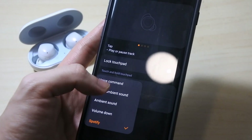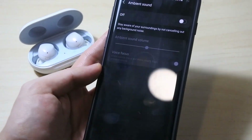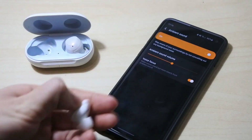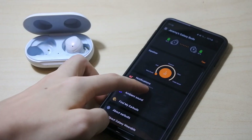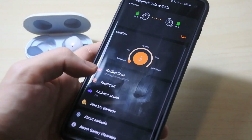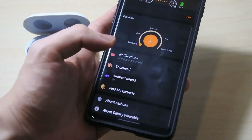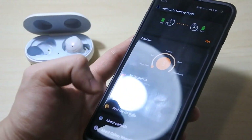I'll put it back to quick ambient sound. The ambient sound improvement is also a nice feature. Let's say you want to use just one earbud — take it out and you can see it's still on. I put it on my ear and I can still use ambient sound with just one earbud. It stays on, not like before where you had to put in both earbuds to get it to work.